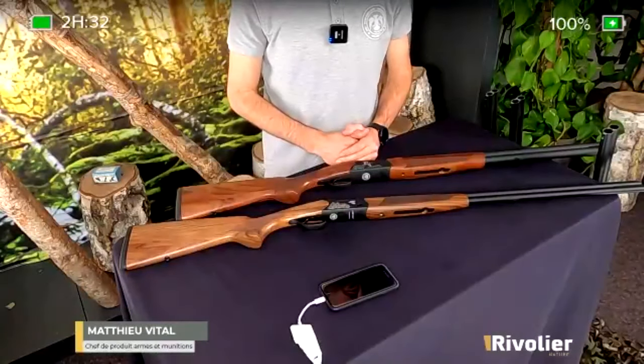Quelqu'un parmi l'audience signale qu'il n'a pas entendu les fourchettes de prix. La fourchette de prix est entre 590 et 690 euros. À 590, on va retrouver tous les calibres 12, sauf le Bécassier qui, lui, est à 690 euros. Le calibre 20, lui aussi à 590. Et ensuite, à 690, on va retrouver le 28 et le 410.